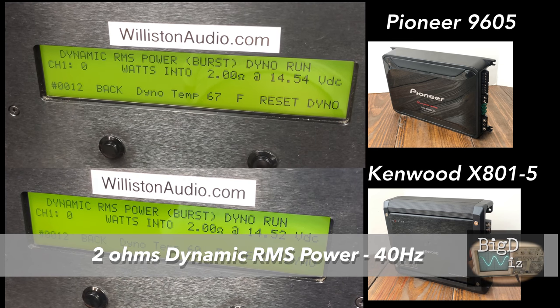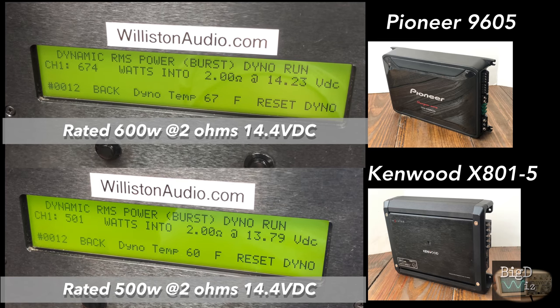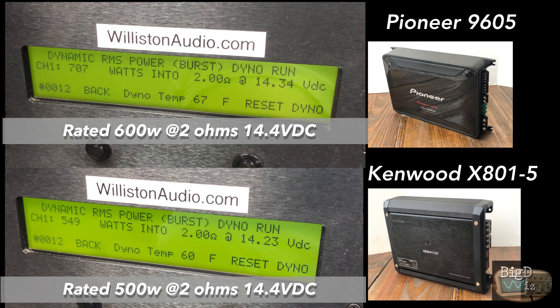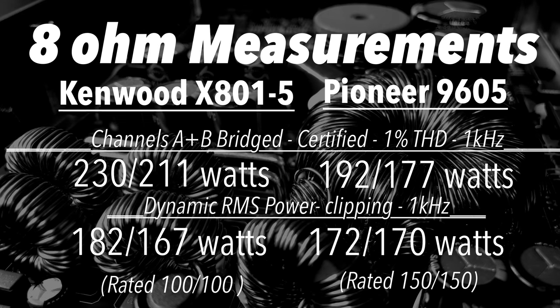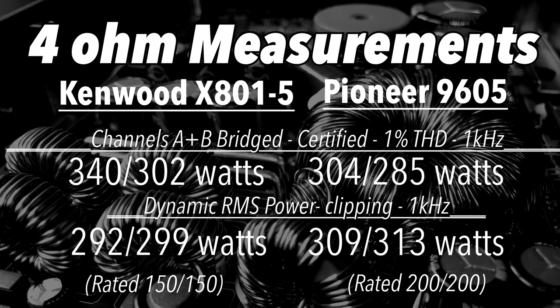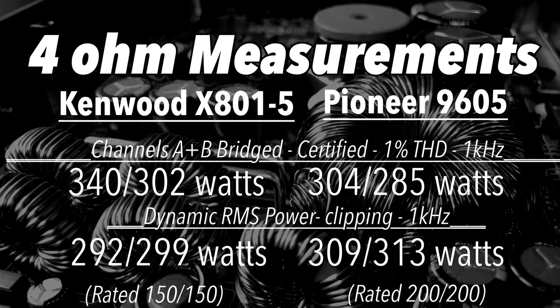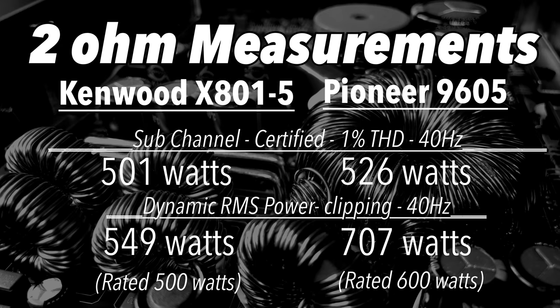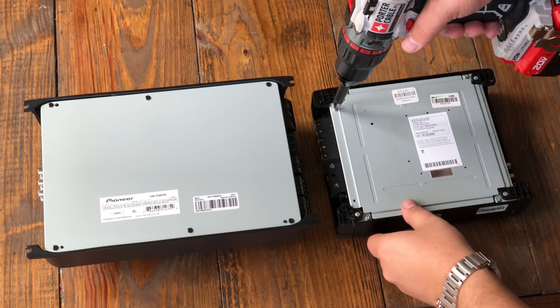Now let's try dynamically and see which one of these amps has more dynamic juice. We would expect the Pioneer since it's a little bigger — and yes, it does. Check out that dynamic power: 707 for the Pioneer, 549 for the Kenwood. The biggest thing I'd notice is the dynamic power on the front channels is not that big, but they're not really designed to be loaded down to 40 hertz. Sub channels — Pioneer came up a little short, but we didn't use 100 hertz which is what they use, and we didn't have quite 14.4 volts, so it probably would have met rated if we'd done that.